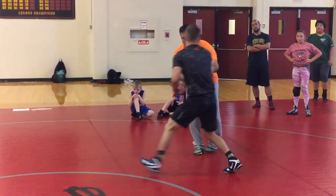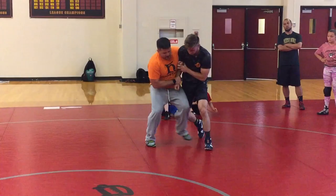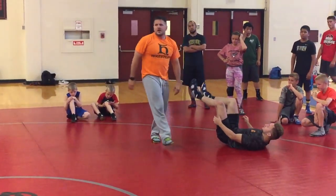And then the last one: he gets hip to hip here. Just step across here. Cross ankle.